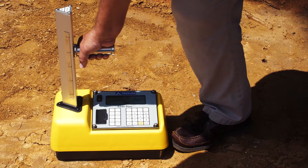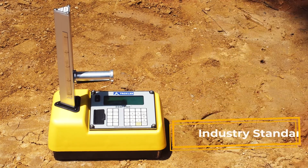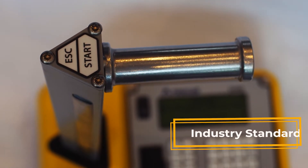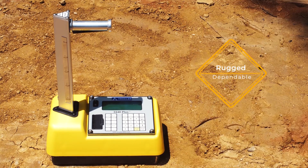The Troxler Model 3430 and Model 3440 are the original nuclear moisture density gauges and are still the industry standard. Our flagship products, Troxler has sold these gauges into over 160 countries throughout the world. The plus gauges are rugged and dependable for all construction sites and environments.